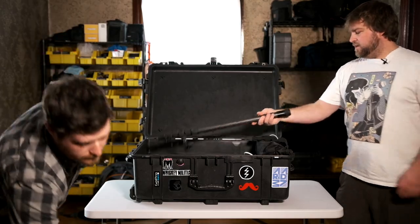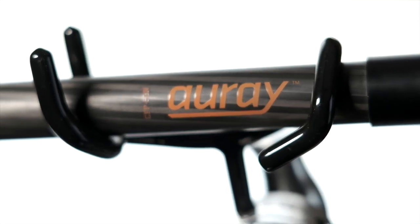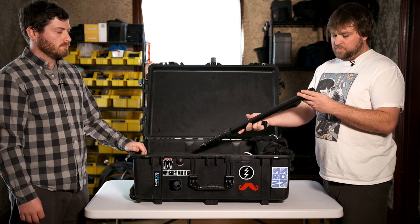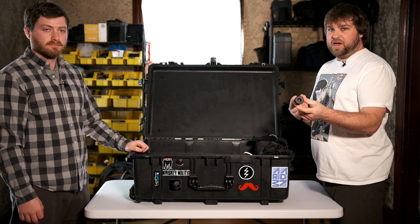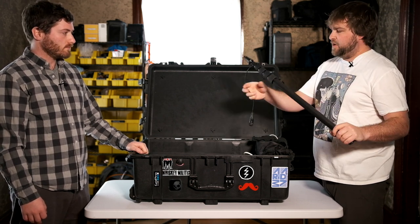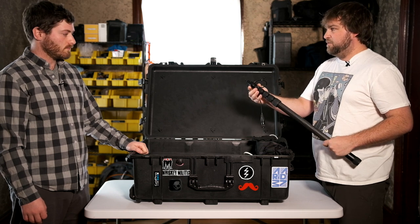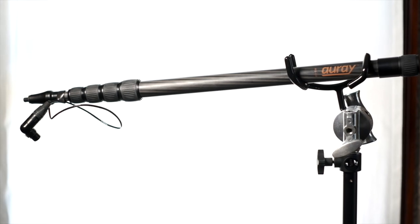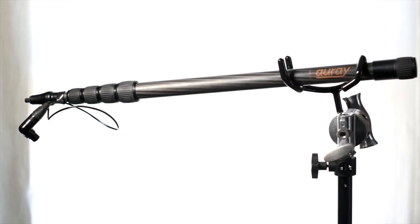Next in here is this Aure boom pole — it's carbon fiber. We've got the twist locks on here. XLR plugs right into the back of this thing so you don't have to run a cable all the way up. This has been a fairly recent purchase and we're in love with it. Really nice quality sound because there's a good cord built into it, which is important.